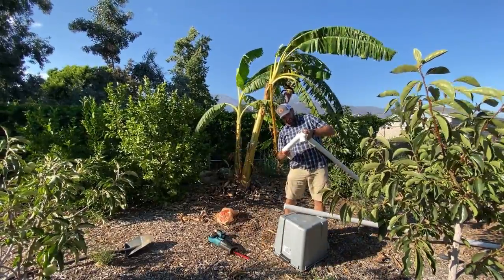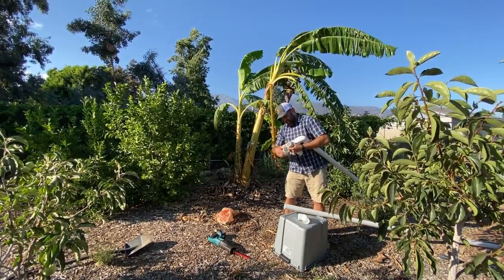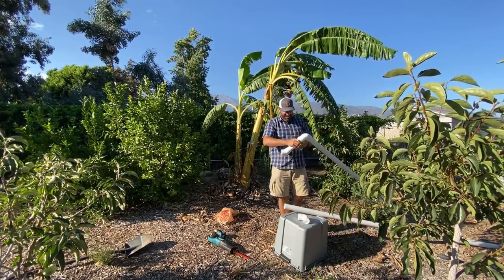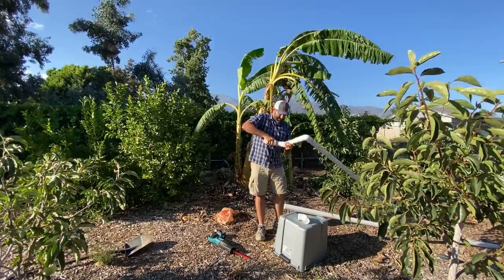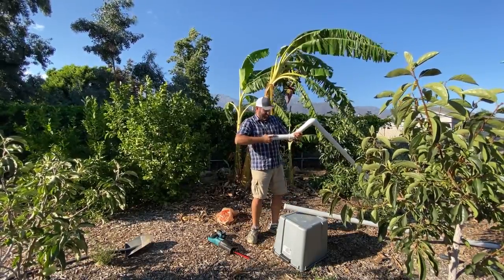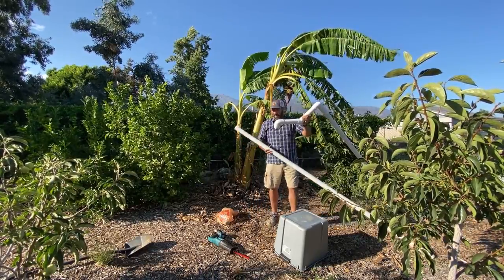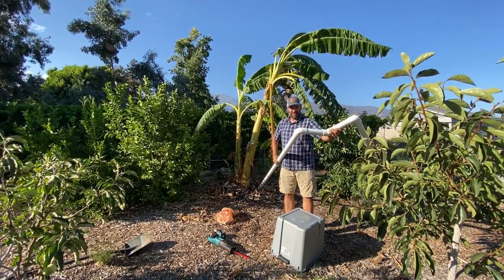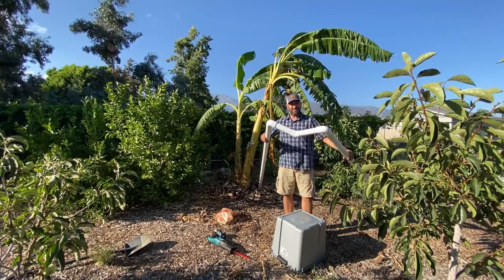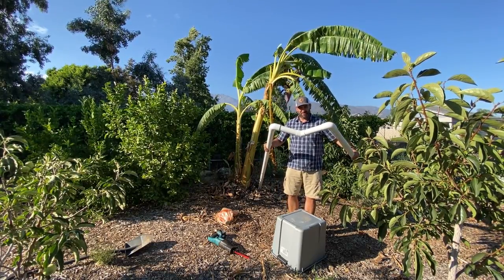What we're doing here is taking this, angling it in here, angling this like this — and putting the other pipe in here. Here we go, this is what we're going to use. That stem is going to go right down the middle here. Now I'm going to put this up against here and see what it looks like as it's holding up the banana.